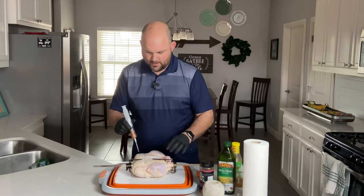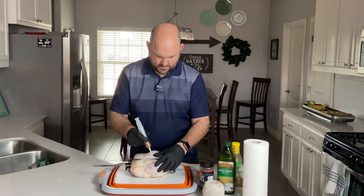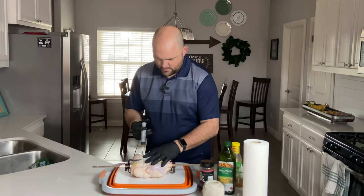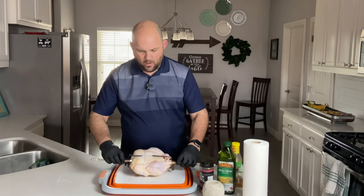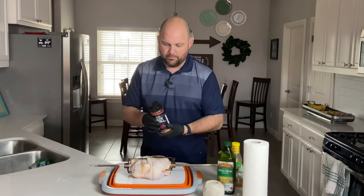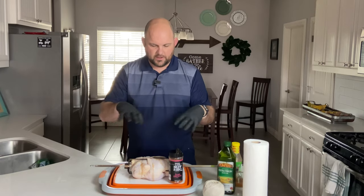Then we'll flip it, get the breast a little bit and then get the leg as well. Angle it and just find different spots to get the remaining juice in there and we're all good. Now we're going to use TD's Barbecue Love — this is one of my favorite barbecue rubs. It has a really sweet flavor. It's good on pork, it's good on chicken. And now we're going to season this — I'm going to bring you in closer and then we'll season it.